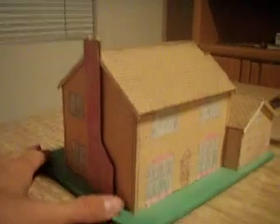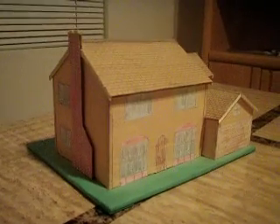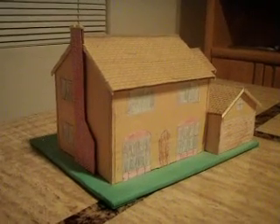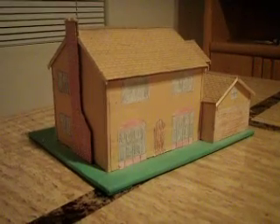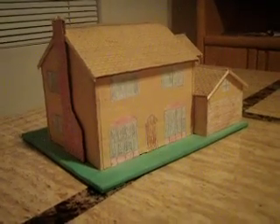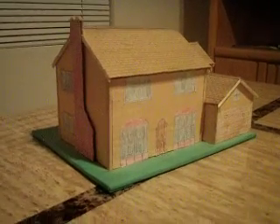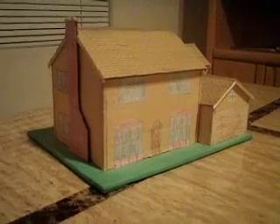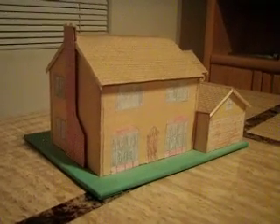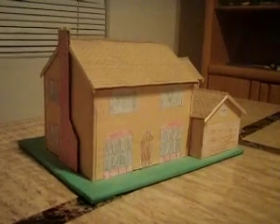That is my model of the Simpson house. If you liked it, please comment, rate, and subscribe. I hope to see you next video. I love watching the Simpsons — it's a great watch, always the funniest show in the world. I would recommend it to anybody. Alright, bye bye.